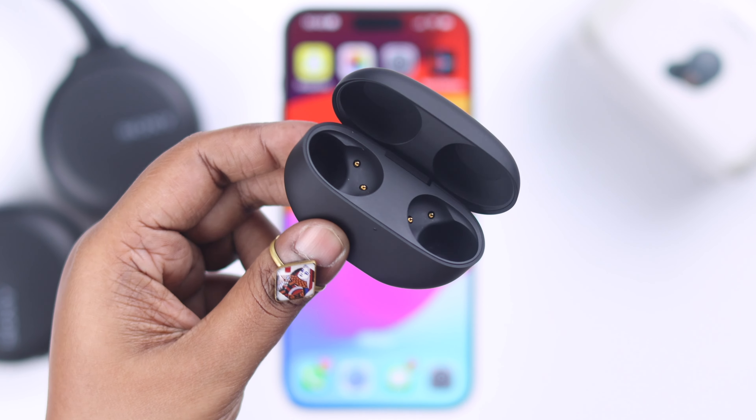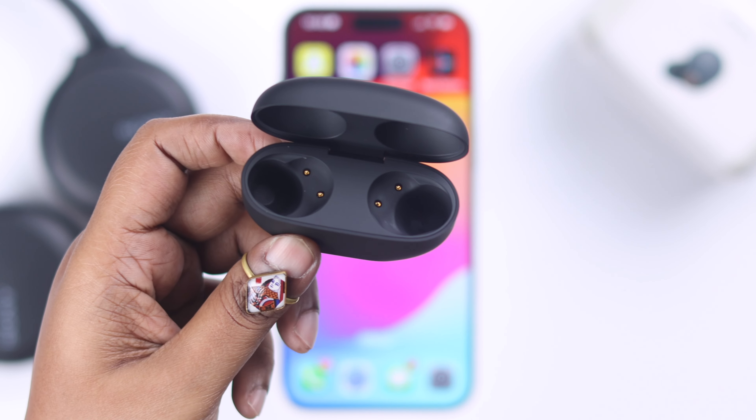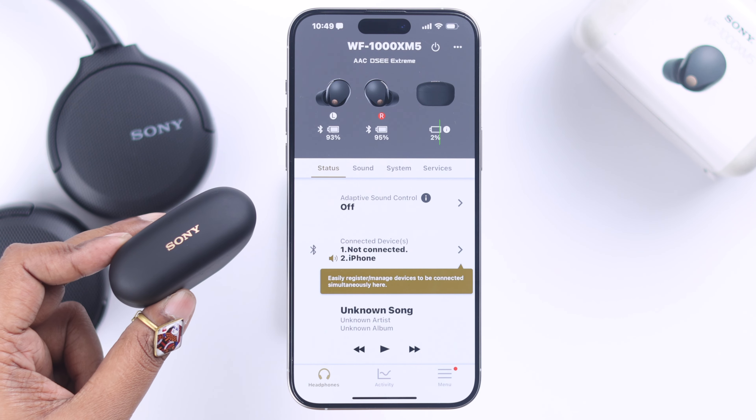Even after that, if it's still not disconnecting, please make sure the charging case is not fully drained of battery. In that case, the buds might fail to recognize the charging case and hence won't turn off to charge themselves.